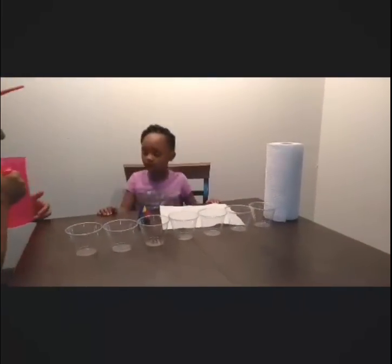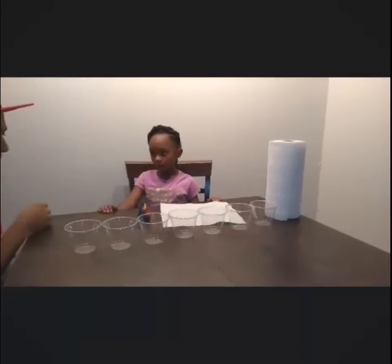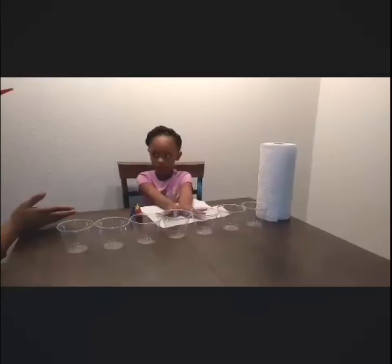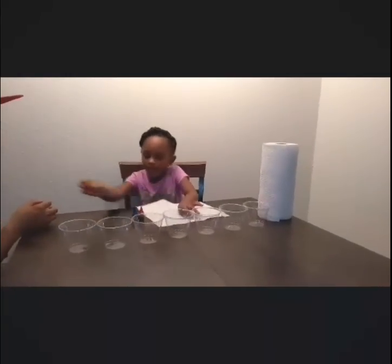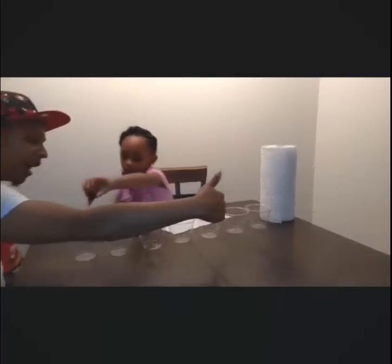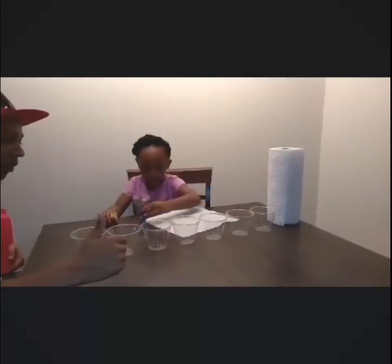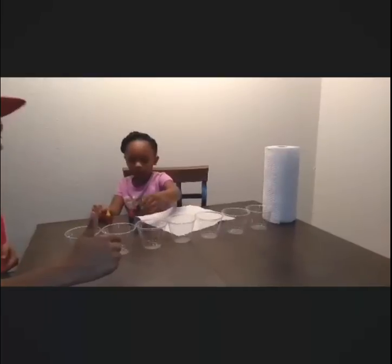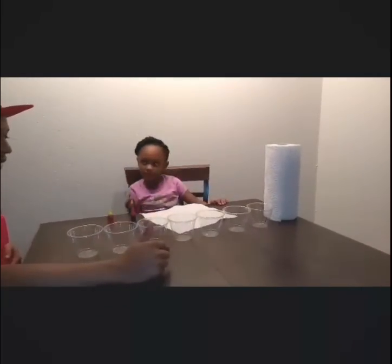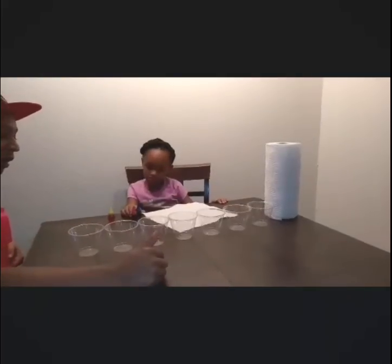For this experiment, I believe they call it a rainbow walking water experiment — or water walking rainbow experiment, I don't know, sounds like it's all the same. Basically what happens is you fill these cups up with water halfway, and after you fill them up halfway you're going to put the food coloring in, about three to four drops. We're going to do seven cups of water.